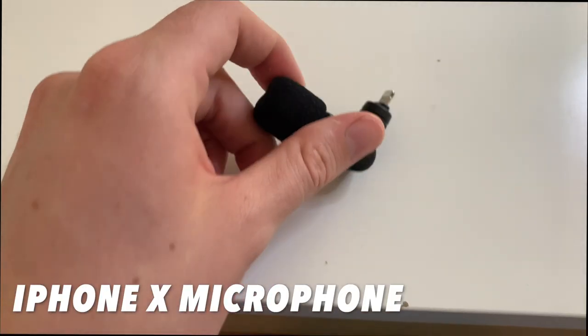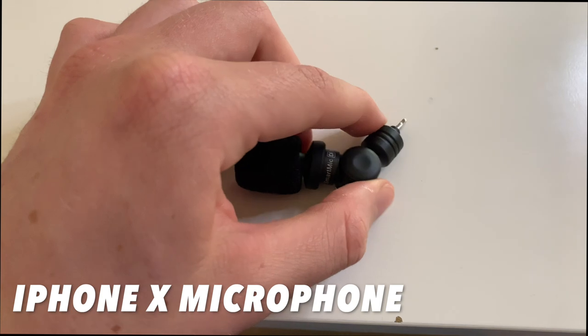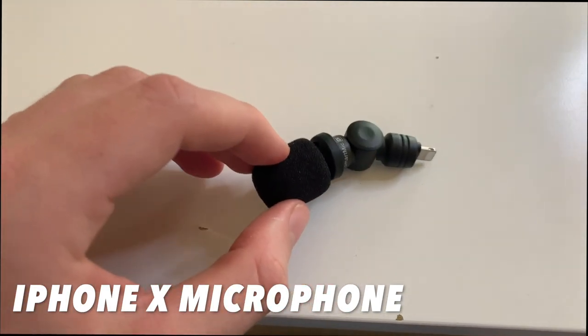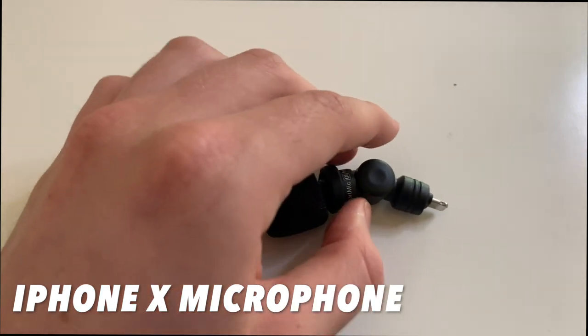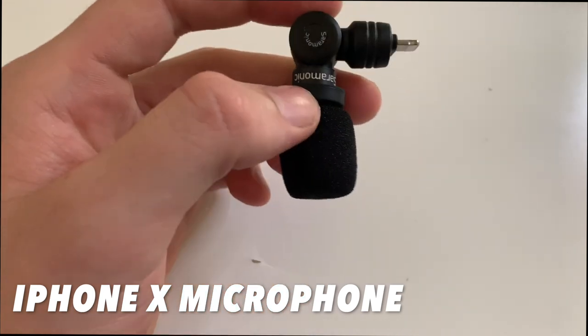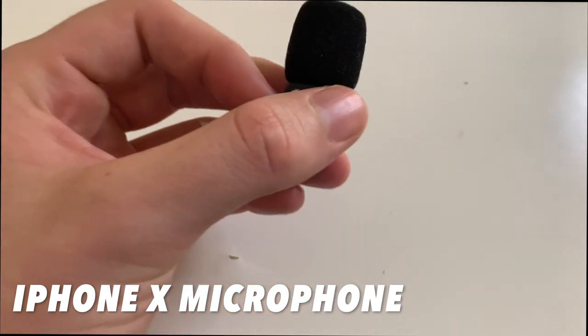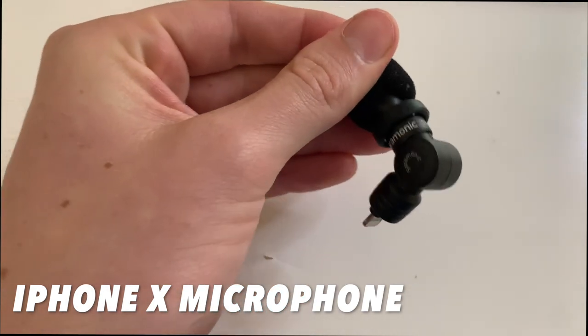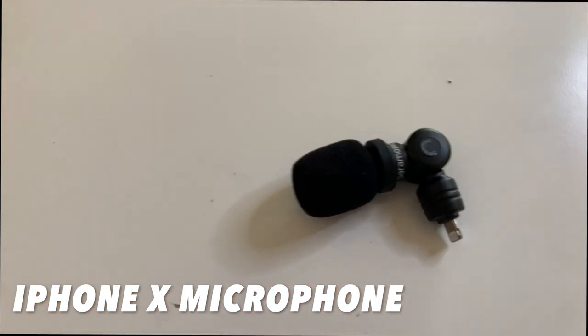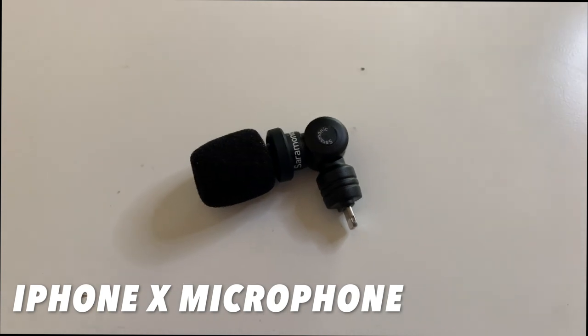One of my favourite features about this microphone is the adjustable angle. When you're swapping from the front-facing camera to the rear-facing camera, all you have to do is rotate it through and you're done. It's also got a little removable dead cap for some wind sound deadening, and if you want, you can get an aftermarket one that makes it a whole lot quieter.